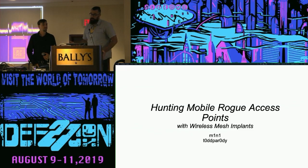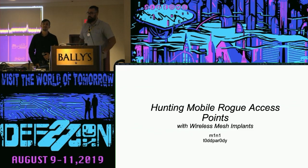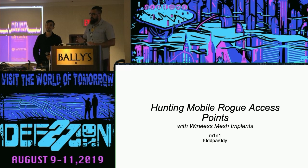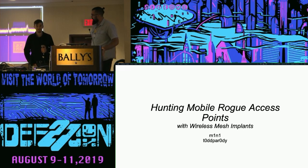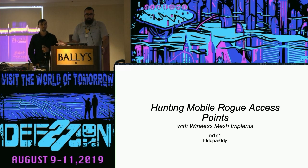Today we're going to be talking about hunting mobile rogue access points — the same methodology as before but beefed up a bit. I'm Todd Parity, I'm Minnie, and we're out of Colorado. We're both pen testers who like to do stuff on the side for fun. None of the things we're going to talk about today reflect anything about our employers — this is all a personal project, especially any opinions or jokes we might make.